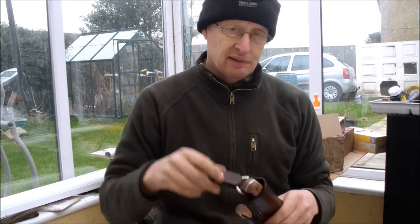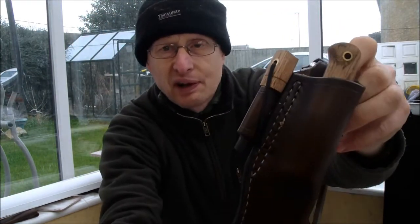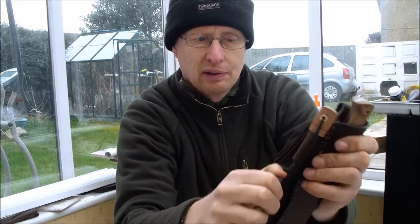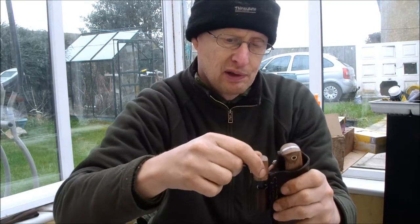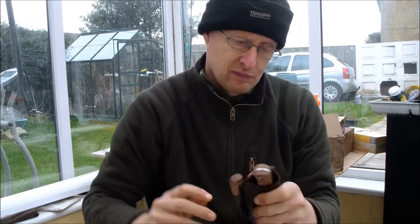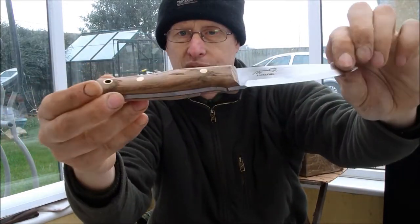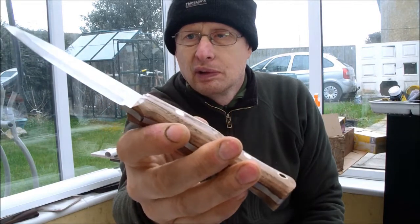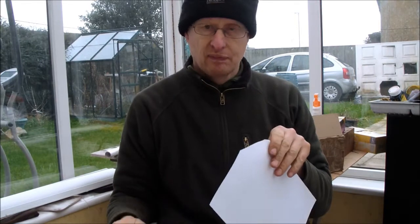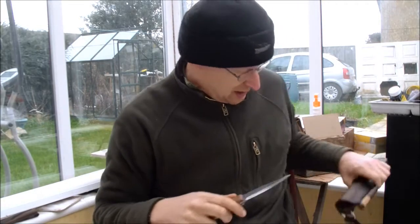Peter Mazadan, I've done a right-hand sheath with a dangler option for you. Again a matching fire steel, this time with a red liner going through the wood to match the knife itself, which has oak scales, red liners, brass pins, and a lanyard tube. Razor sharp — so that's yours, Peter.